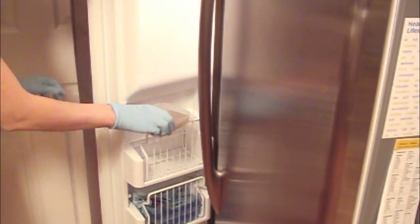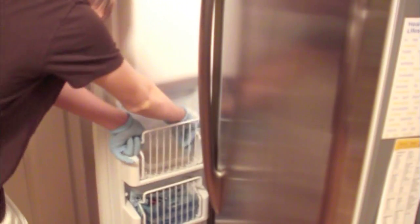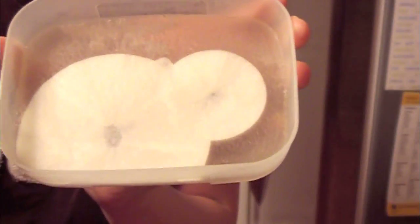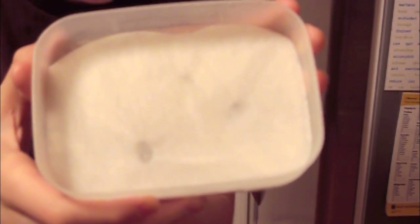Now let it cool down for about 30 to 40 minutes in your freezer or fridge. Mine turned out a little bit different — as you can see, mine is kind of a solid. It's supposed to be liquid, but I did activate it and as you can see it looks really awesome, and the container became warm. It felt really really warm, it was awesome, and as you can see there it goes — it is activated.